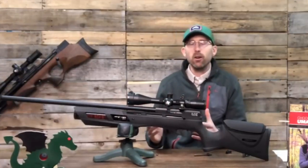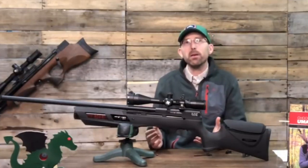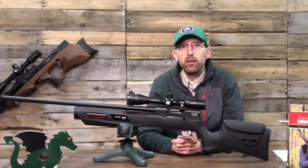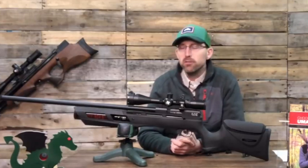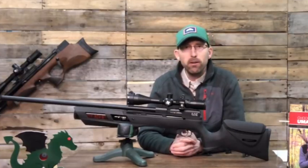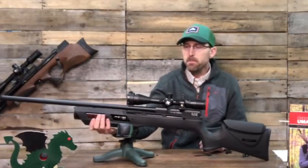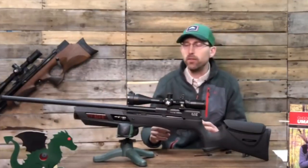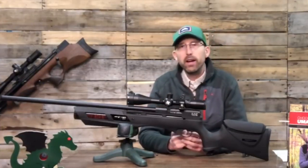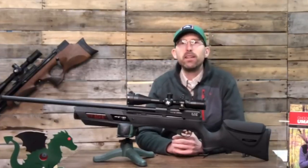That leads me to my next point: this air gun shot great out of the box, but you also have the ability to make changes. There's a gentleman who owns a YouTube channel called Hajimoto Productions, and he has worked extensively with the Umarex Gauntlet — has torn it apart and walks you step by step on how to adjust the regulator on the tank and how to get the best accuracy for your money out of this rifle.